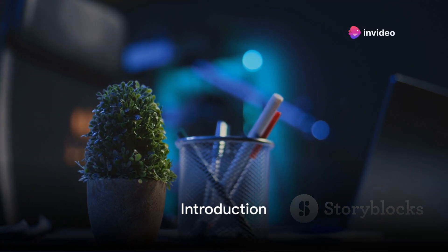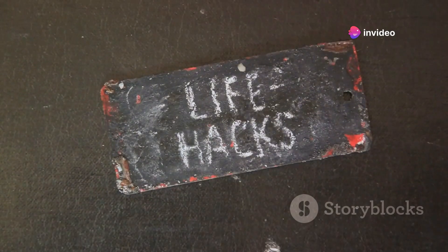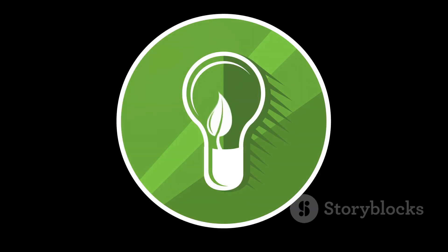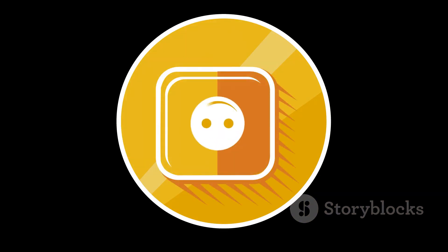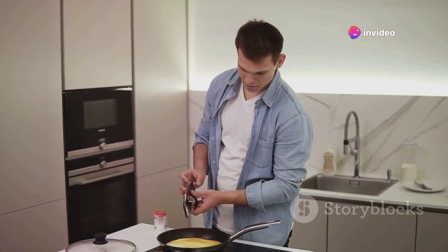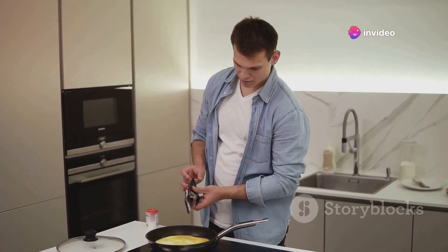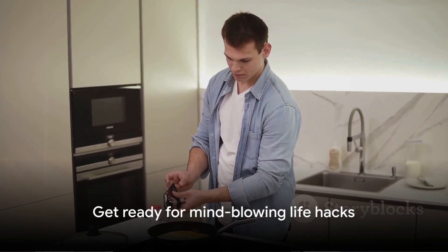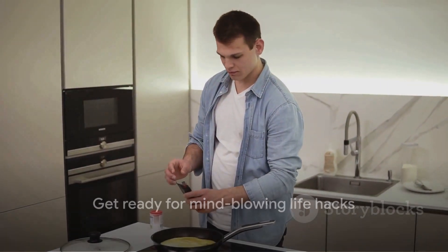Ever wished life could be a little bit easier? Well, you're in luck. We're about to dive into a world full of ingenious hacks that are designed to simplify your day-to-day. These are not your typical run-of-the-mill tips. They're smart, straightforward, and most importantly, they work. From the kitchen to the office, these easy-to-follow life hacks are here to make your life not just manageable, but downright convenient. So buckle up and prepare to have your mind blown with these smart life hacks.